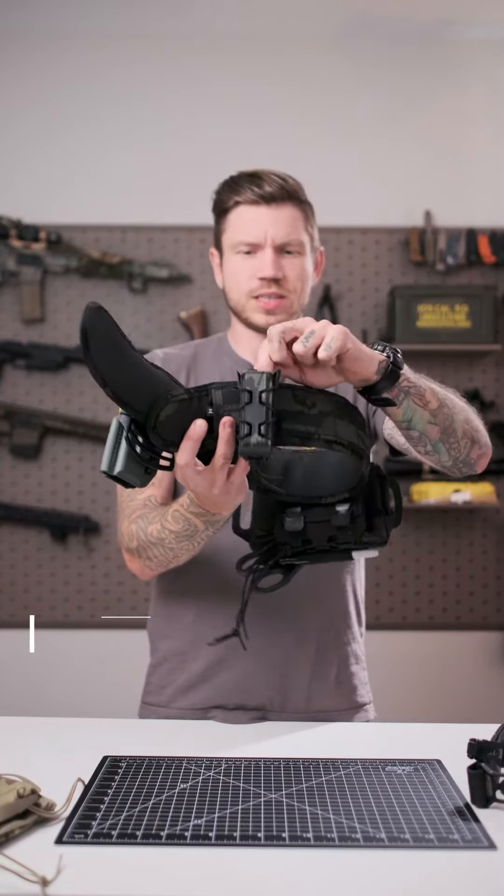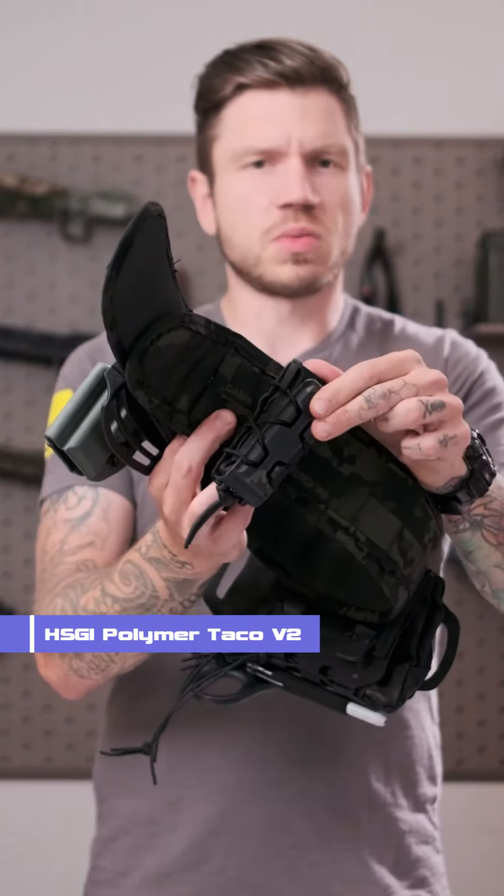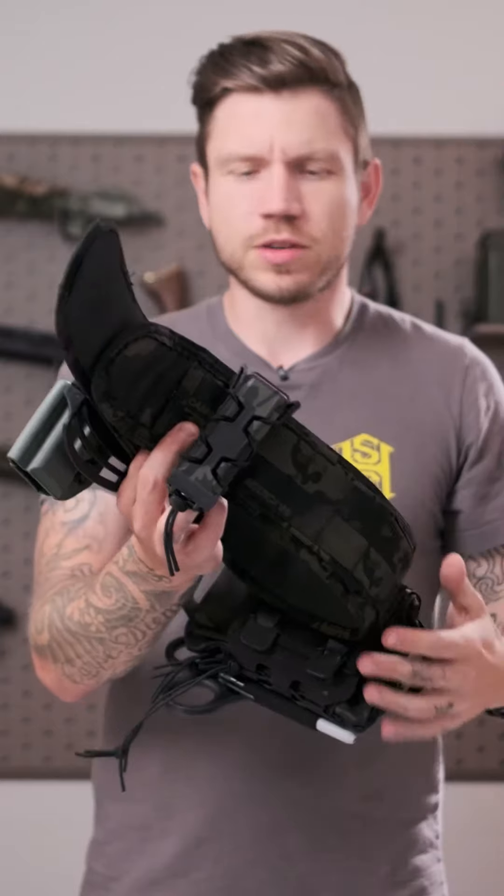What we have here is just a polymer taco — this is the V2. Love these things. This is obviously for a pistol mag. You can run whatever you want in there, whether it's Leathermans, whether it's flashlights, whatever you want to do.